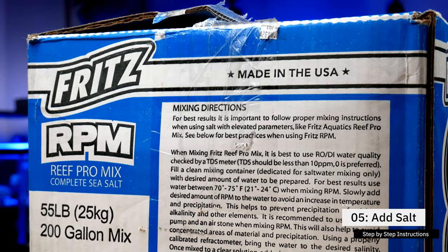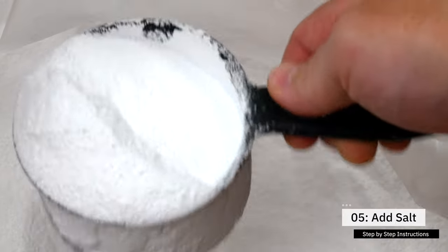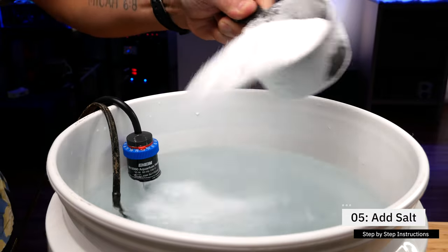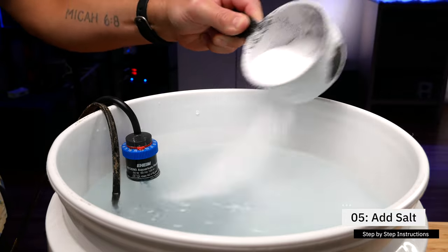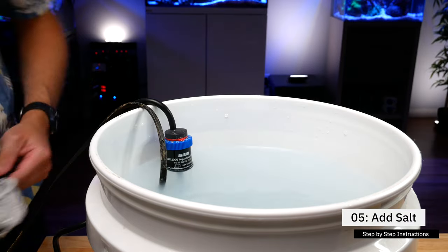Step number five: following the directions on your seawater mix, estimate how much salt you're going to need to add. Using a measuring cup, slowly add the salt into the water. If you don't have a powerhead, make sure you're constantly stirring so the salt mixes really well. Take your time adding the salt because adding too much all at once can lead to precipitation, which can mess with your calcium and alkalinity parameters and also coat your heater and pump, reducing their life. I use a 32-gallon trash can and I know it takes 14 cups to make a salinity level of around 1.026. I've started saying the scoop number out loud — it may seem silly, but my brain can remember it much better that way. So if you have that problem, consider counting the scoops out loud.